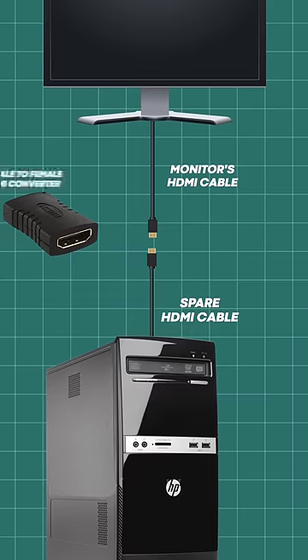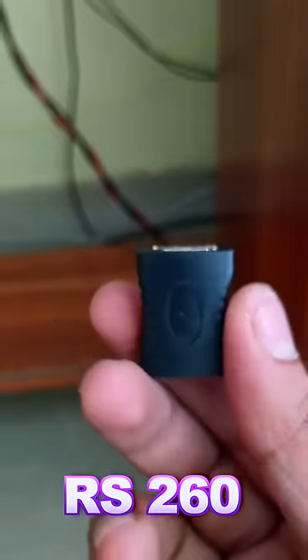That's why we have a female converter, so we can correct it. The converter is a 120-type converter.